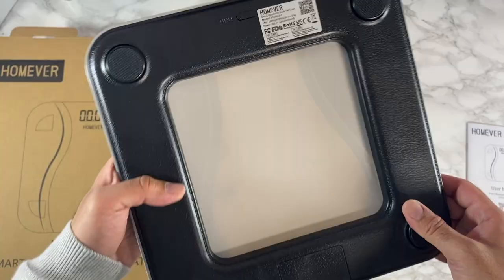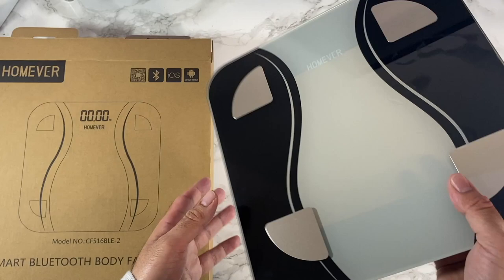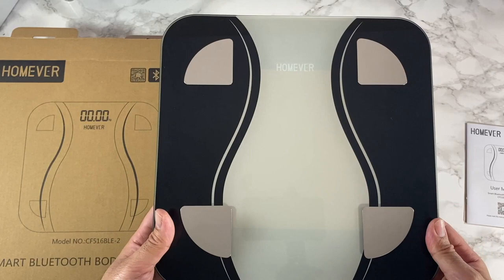You can set unlimited users and store up to 99 weight data offline. There is a user-friendly smartphone app called the HealthU Plus app which lets you manage everything.